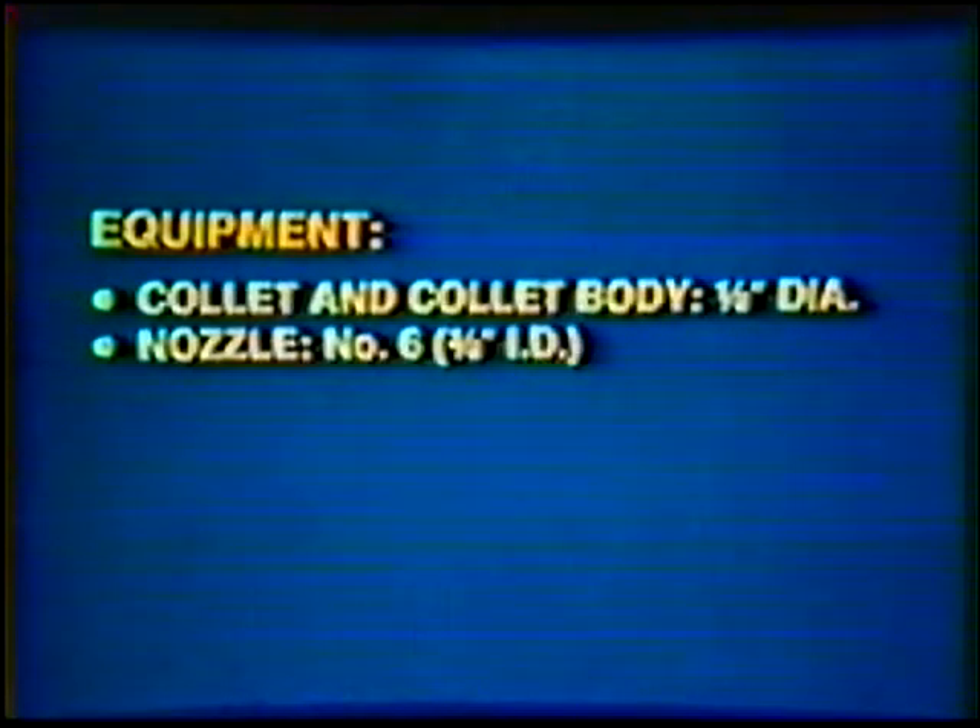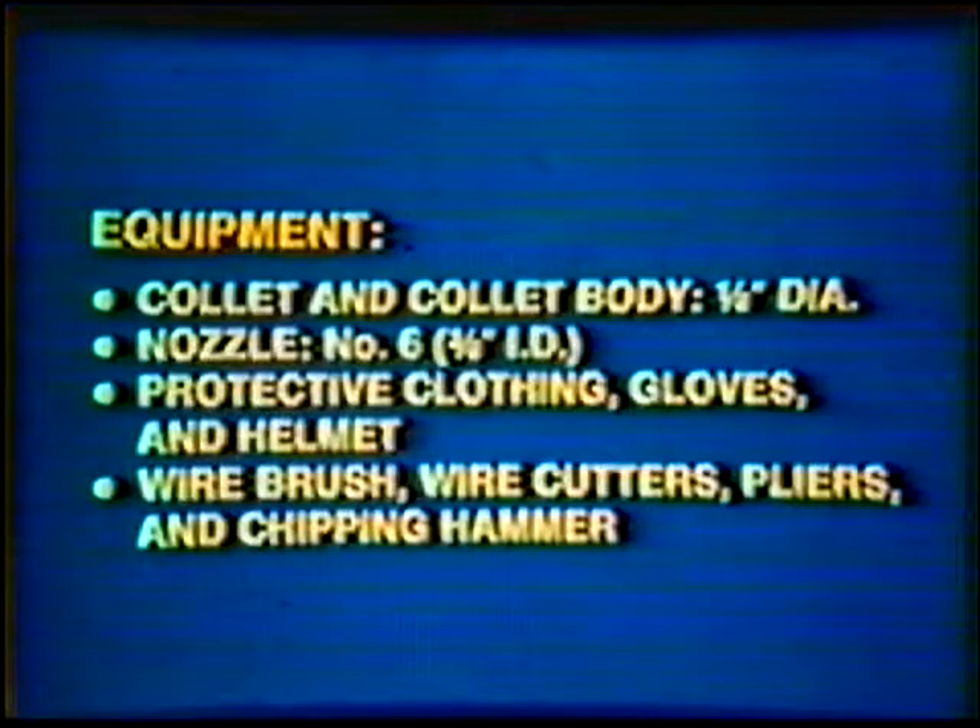Equipment: Collet, Collet and Collet Body, 1/8 inch; Nozzle number 6, 3/8 inch inside diameter. Protective clothing, gloves, and helmet. Wire brush, wire cutters, pliers, and chipping hammer.